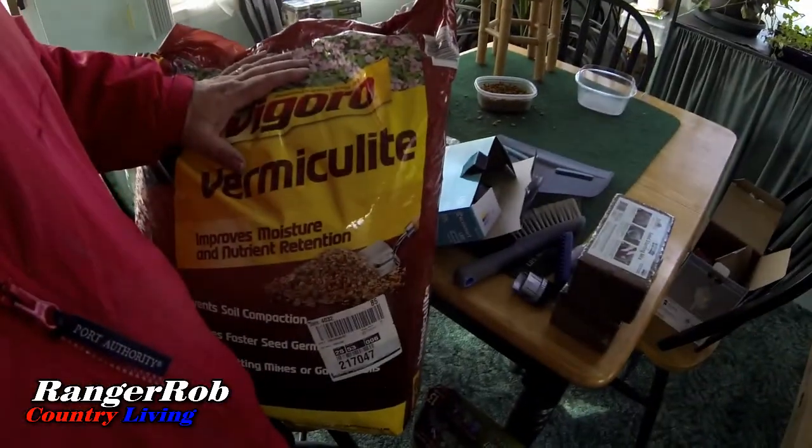Anyway guys, I've got to head over to Home Depot and get some supplies for the hydroponics. All right guys, we're back in the green room. I just got back from Home Depot and hitting a bunch of stores. One of the things I wanted to do to thicken up my soil for hydroponics is to use vermiculite, which retains water better than perlite.